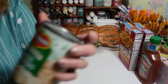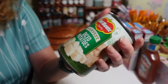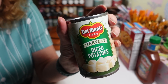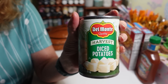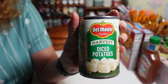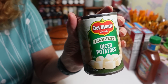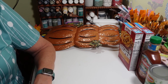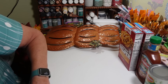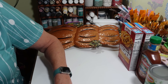These diced potatoes are for my husband. He doesn't like mashed potatoes, so he'll eat these. The other day I cooked up some red potatoes and he'll cut those up too. I absolutely love mashed potatoes with gravy — that's a must.